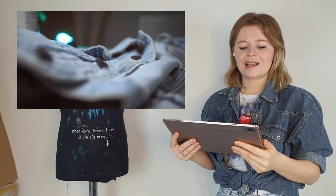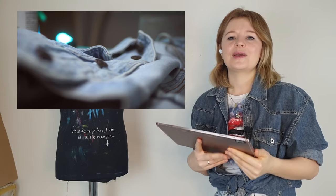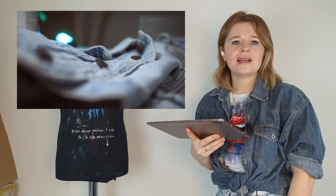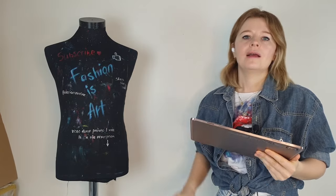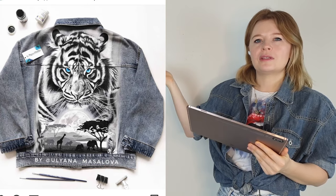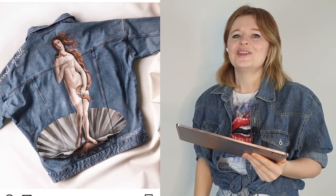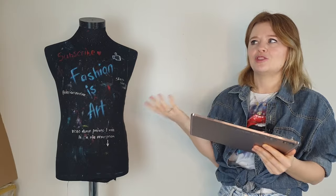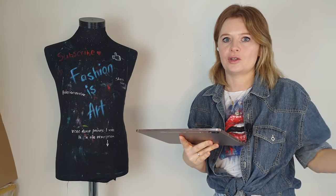He calls some denim jackets 'ridiculous' — I wonder what kind he's seen, because the denim jackets I see are so cool and interesting. Let me show you some examples. Maybe this denim jacket is ridiculous? Or maybe this one? Or this one? No — they're all cool, interesting, and just pieces of art. You can't even call them denim jackets, just pieces of art. So I don't know what kind of denim jackets he saw that he calls them ridiculous.